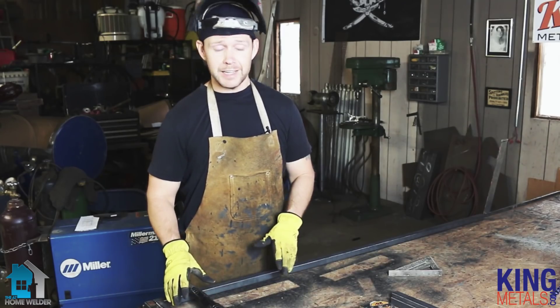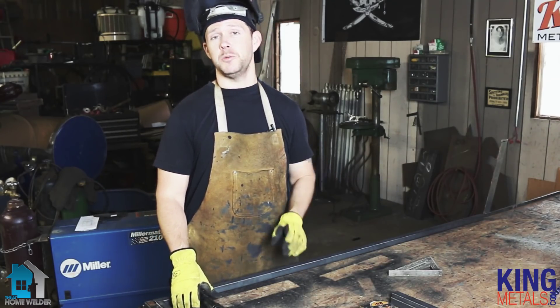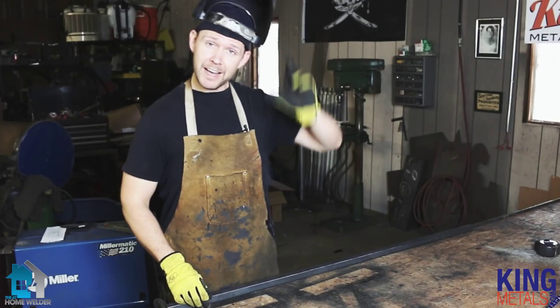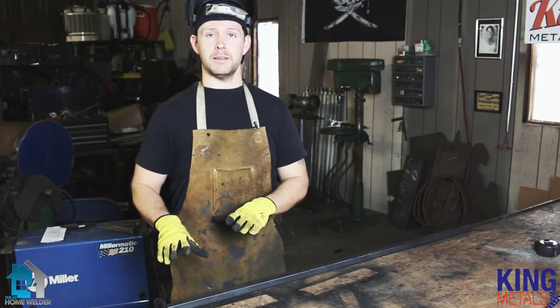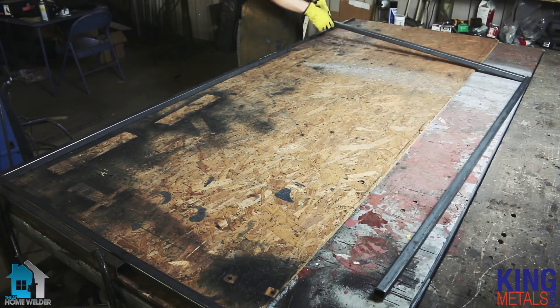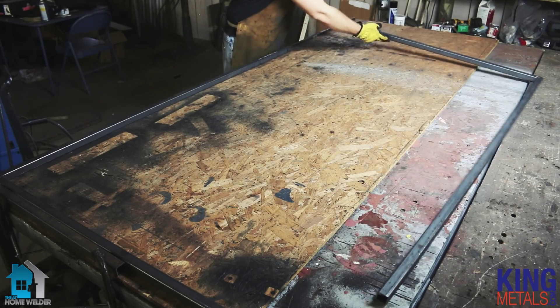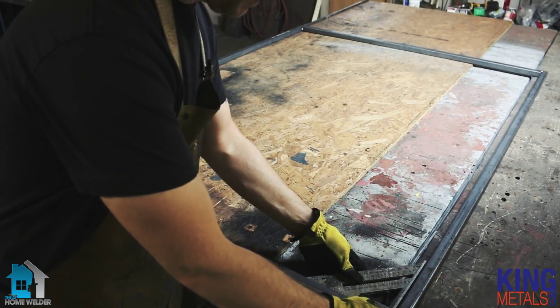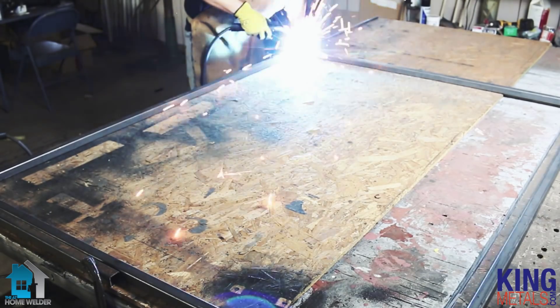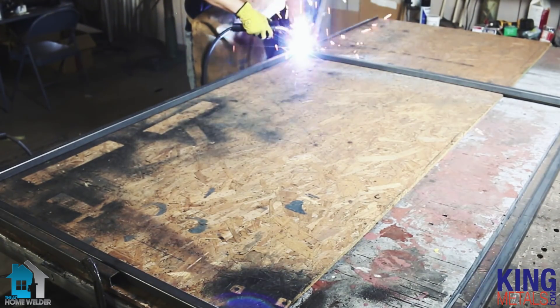Now that I've welded this side together, I'm going to do the same thing with my other two pieces of material and go ahead and weld up my other corner. Now that I have both of my sides welded together — my right angles together — I'm going to basically put them together like a puzzle piece. I'll put one on the other side, make sure everything is nice and square, and then we will weld everything up.